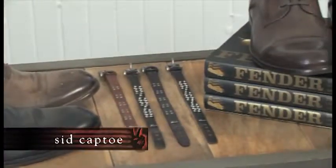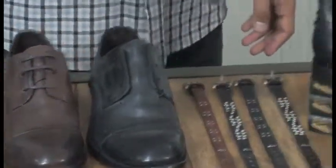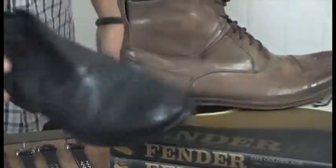The Sid Captoe collection consists of some of the most popular styles in the Star USA line. I call them the smart casual look, as they can be worn with dress slacks or with denim. This collection features a lace-up oxford, a mid-cut zip boot, and a high-cut lace-up boot.